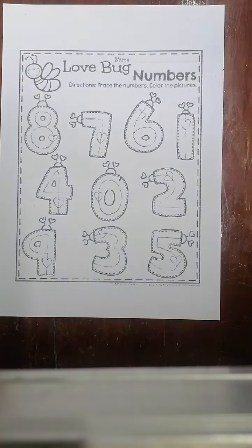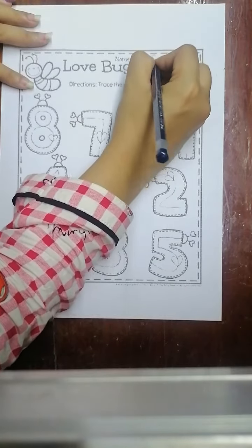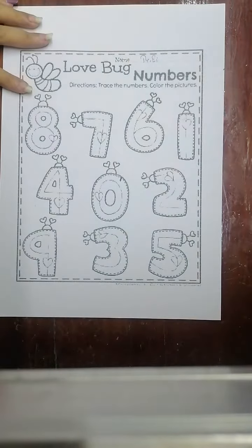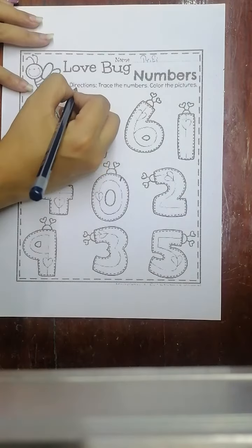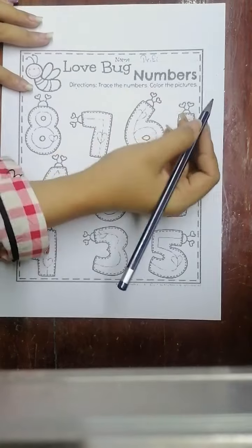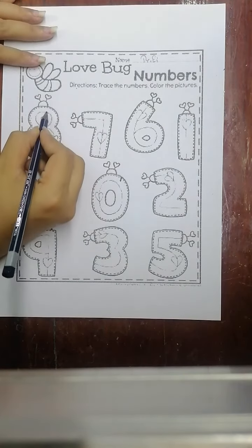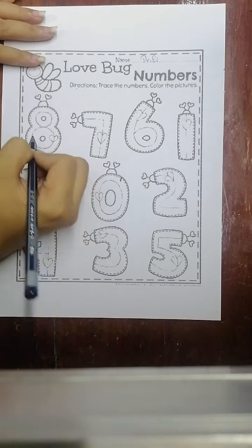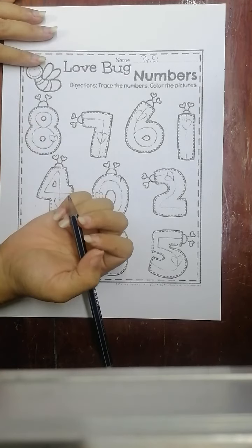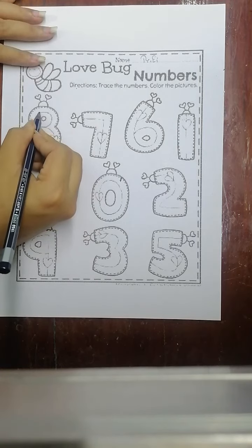Hello everyone, are you ready? Let's take out this worksheet from your package and write our name at the top of the paper. What is the duration? Set, trace the numbers, color the picture. Wow, let's trace together — here we have to write like this.